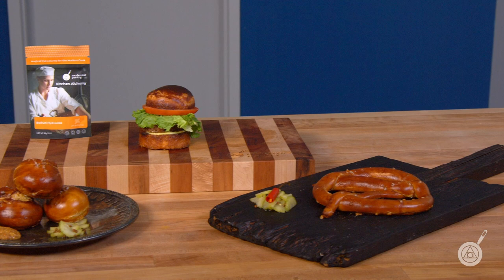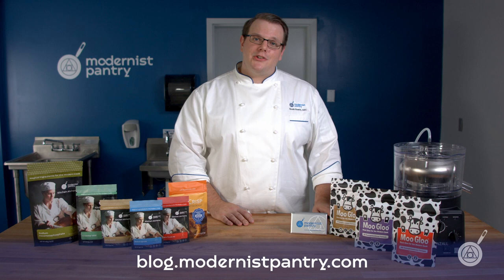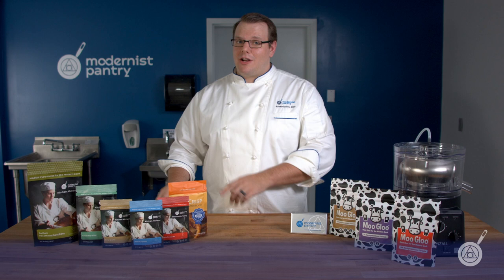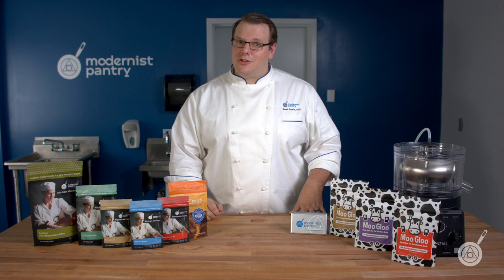From here in the Modernist Pantry Test Kitchen, I'm Janie Wang and I'm Scott Guerin. We hope you enjoyed today's episode. If you want these great recipes and awesome ingredients, like, comment, and subscribe, then go to blog.modernistpantry.com for awesome recipes and to ask a chef. To get these great ingredients go to modernistpantry.com — and until next time, we'll be here in the Modernist Pantry Test Kitchen helping you transform food.